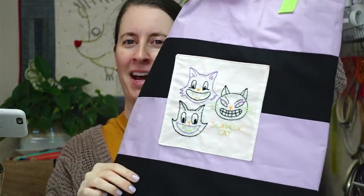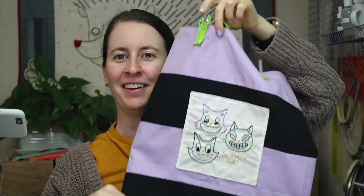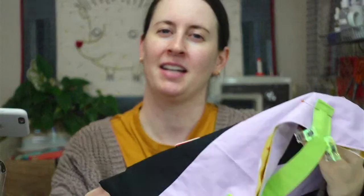Hey everyone, happy Monday! Thank you for joining me for another craft night with friends. Tonight we are hopefully going to finish our tote bag — it's our scaredy cat kitties, kind of like our Beetlejuice tote bag. We have one handle halfway on, then we need to make another handle and get that on as well, and we're done. It's gonna be so cute! If you're new here, my name is Alissa Thomas from Penguin and Fish, where we make cute embroidery kits for beginners. I'm here every weeknight at 8:30 PM Central Time.